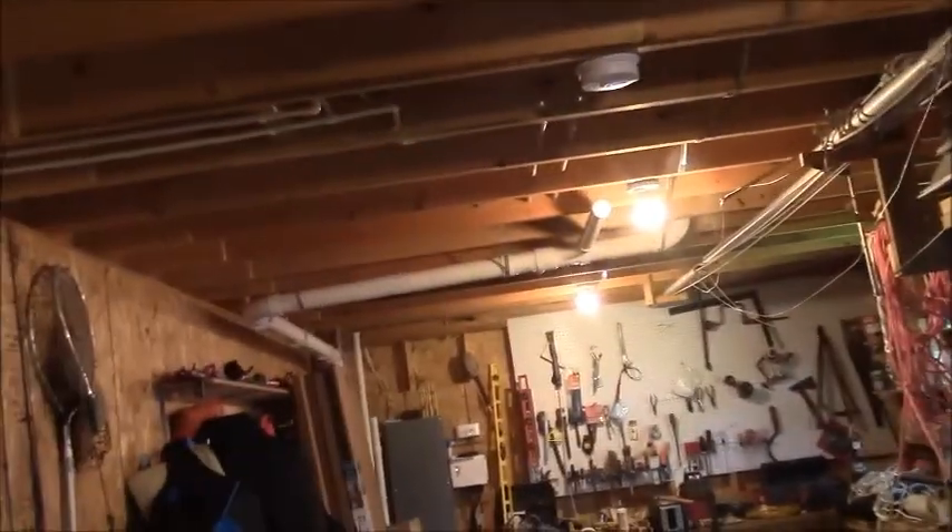Hey friends and fans, it's Bob's Barn Workshop. Here we are up at the barn at the lake, and we are working on installing a shower stall.